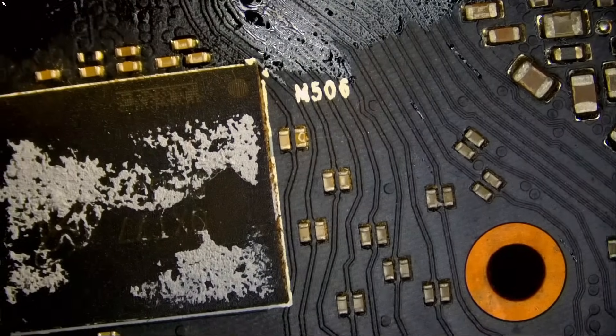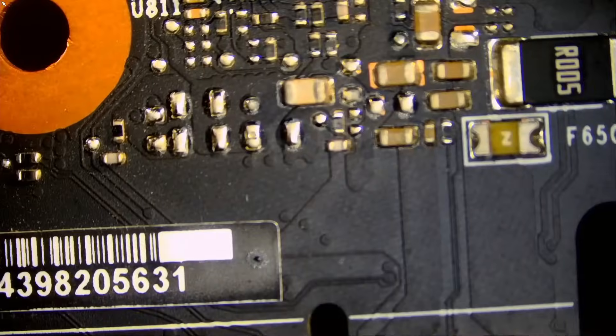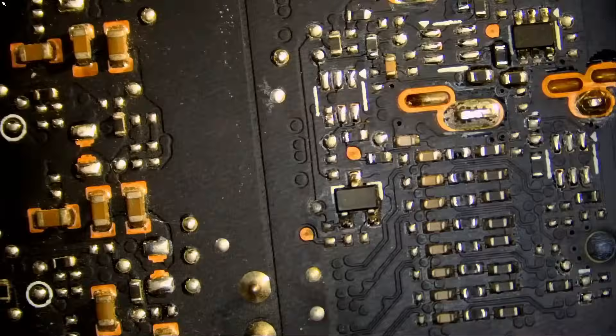I'm going to ask big boss to reassemble the heat sink and fans and we're going to try again. Right now we do have V-core, we do have memory, we do have 1.8, we do have PEX, of course we have 12 volts, we have 5 volts. One thing I want to check quickly are the data lines on the back of the board. I think I already checked them but let's do it one more time. I'm going to hand the card over to big boss to reassemble so we can test it — hopefully it's a fix. If not, we'll have to disassemble again and try to figure it out.